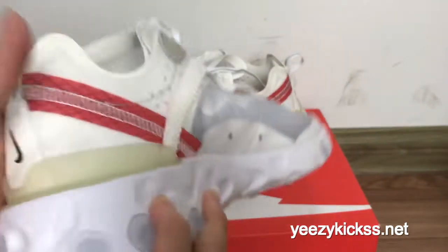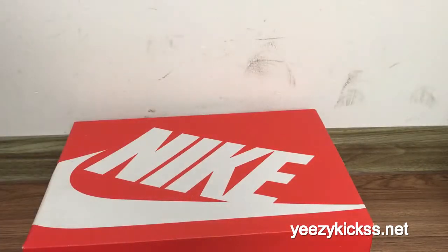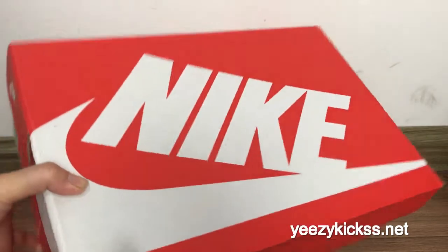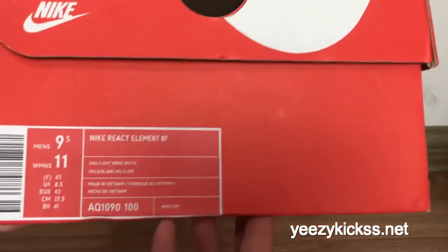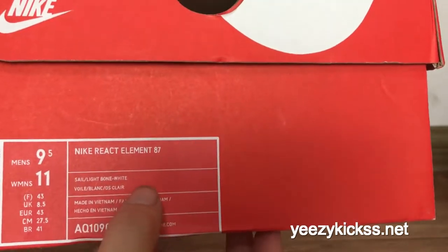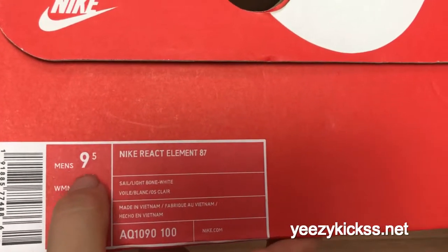Check the side part first, and then the back part and the bottom. This is the box right here — you got the white Nike Air logo right here. And this is the size label right here: Nike React Element 87.